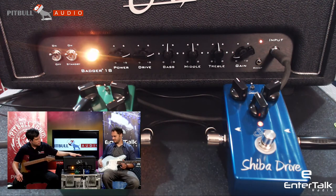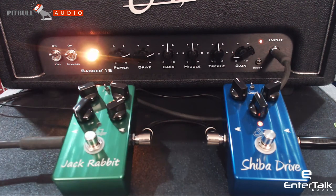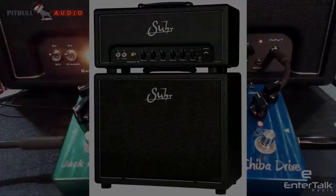That's the Badger 18 head. They're available at Pitbull Audio. And if you want to get the 30 or 35 watt, let us know. We'll see you next time. Bye.